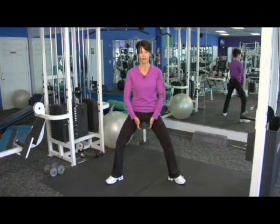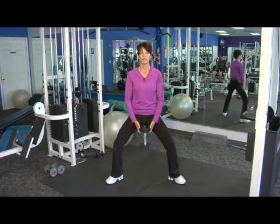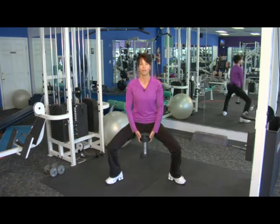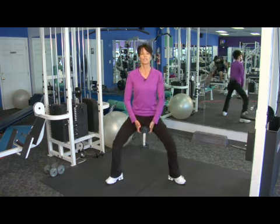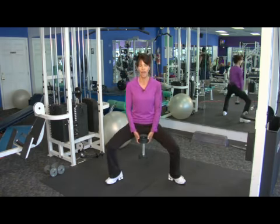We want that weight to hang in opposition of the movement, slight bend in the elbows, keep it right there next to the pelvis — and release, contract and release. Of course, the heavier weight you use, the more resistance you have.